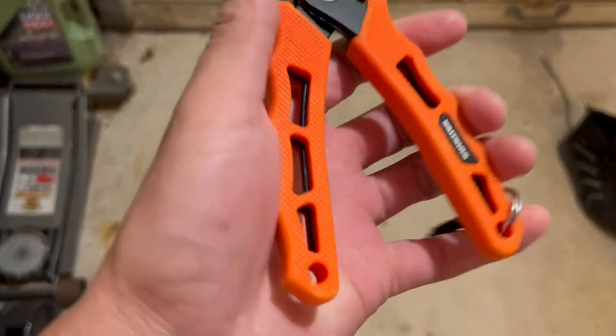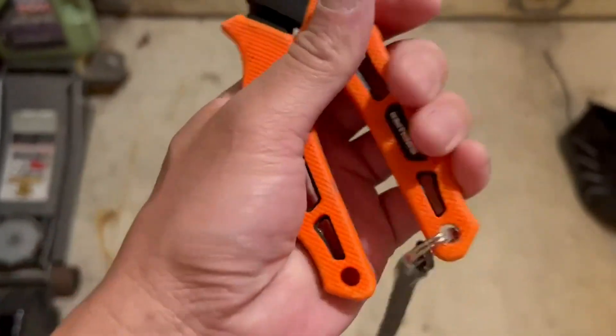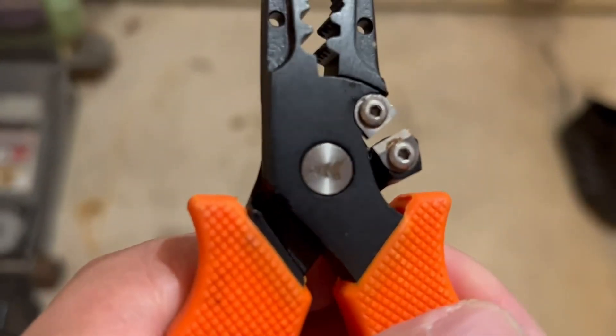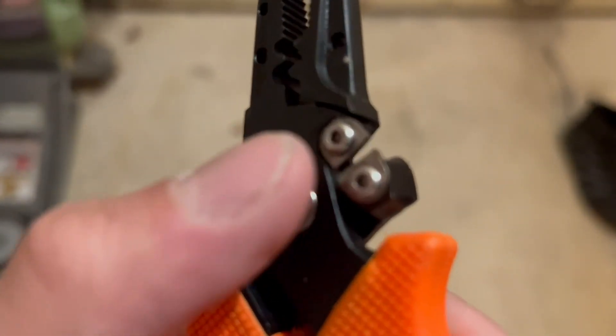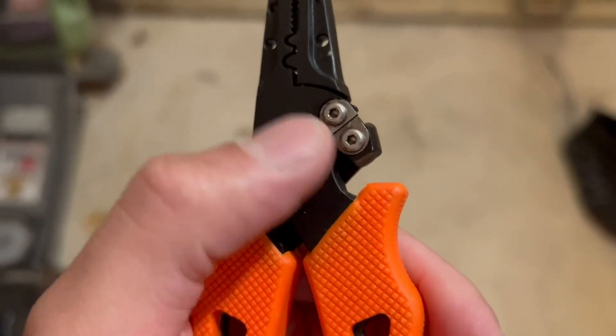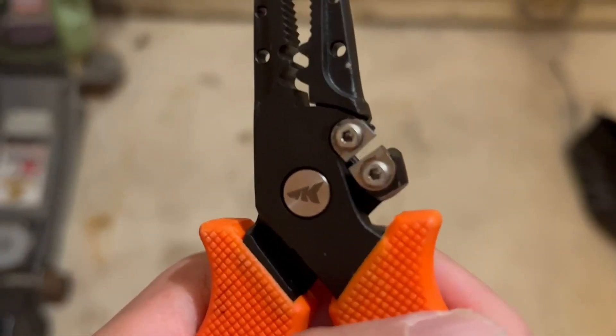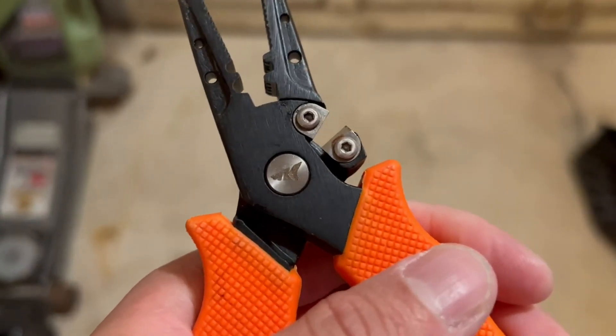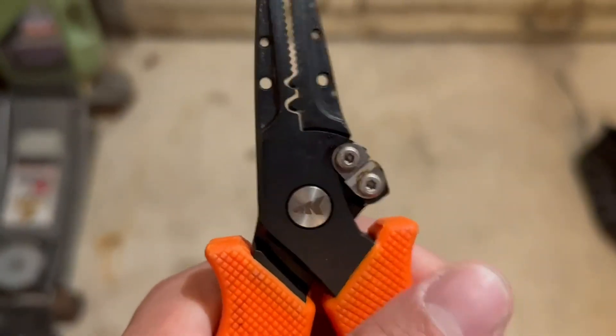I love these things. It's got a nice comfortable grip, so you can cut your line there. I know a lot of people have had issues with these, saying that it sucks trying to cut braid, but I've never had a problem with it. I've owned them for a couple years and they both cut braid just fine.